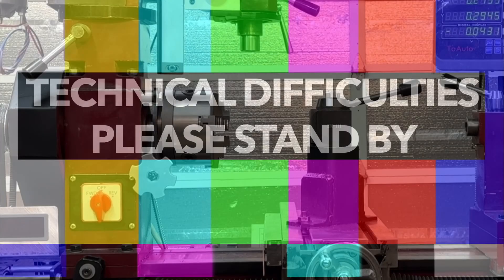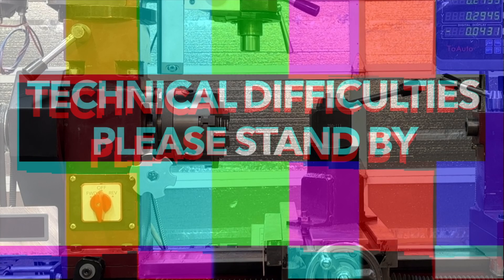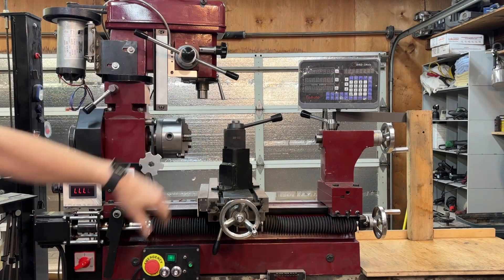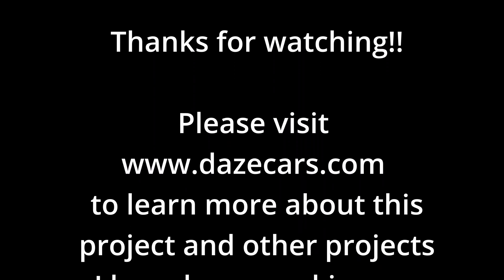It turns out I've done so many modifications to this machine that trying to put them all in one video makes it well over a half hour long. I decided to break it into a two-part series. This is the conclusion of the first video, and next week I will drop the second half showing the remaining upgrades. If you have any questions, don't hesitate to reach out. Put comments below and I'll try to get them answered. If you like what you've seen, please click like. If you'd like to see more, please subscribe. Thanks for watching.